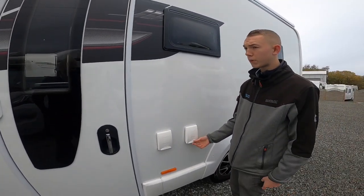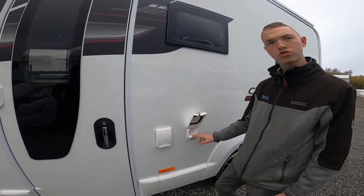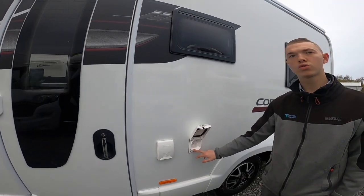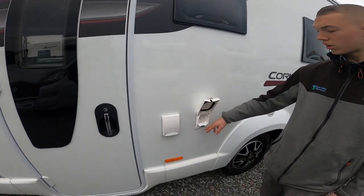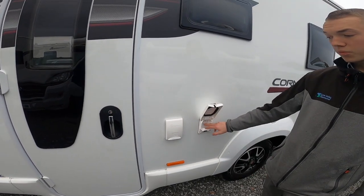On the passenger side you've got an external 230-volt socket. Should you be hooked up with your awning out on a nice summer stay and want to put power into your awning, you've got power there.